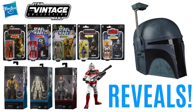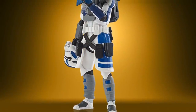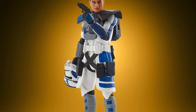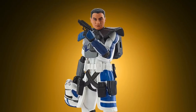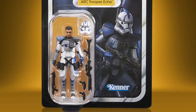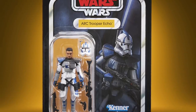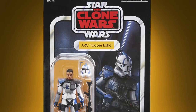First off we have the remaining figures from the Clone Wars Darth Maul and Ahsoka wave, with the first one being the repacked Arc Trooper Echo. Now of course we all knew about this figure already having come out in that Arc Trooper 3-pack, so this was all about finding out what the card art was going to look like. Unlike Fives and Wolf, both of these cards they've chosen to have the clone helmet on, but you can tell it's Echo due to the handprint on his chest.